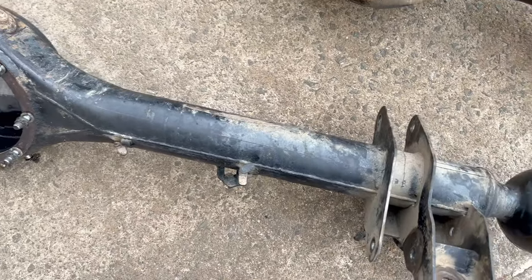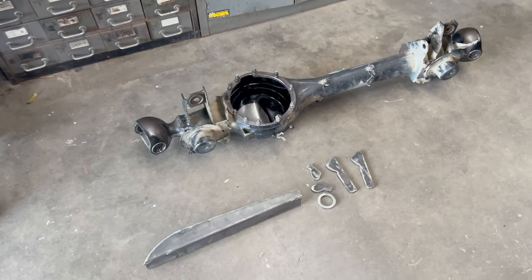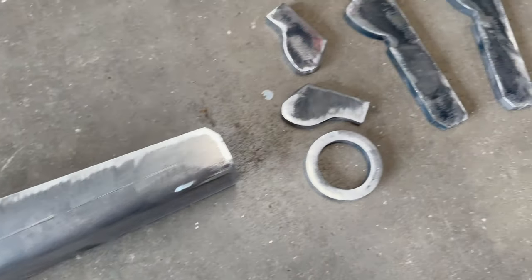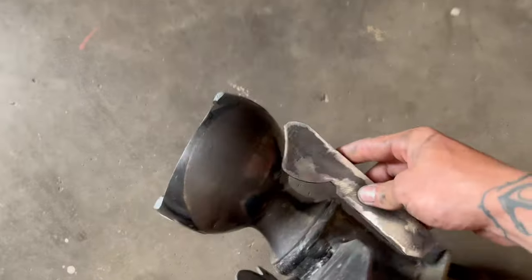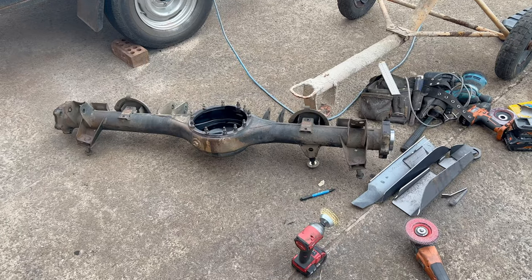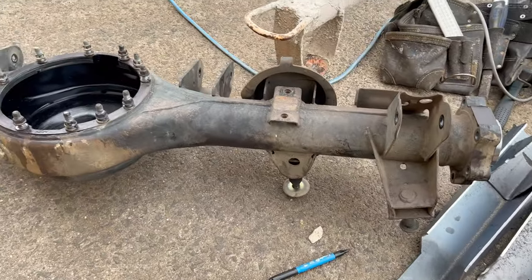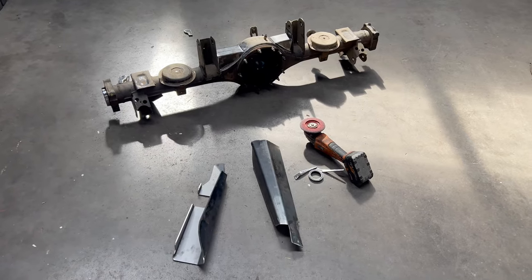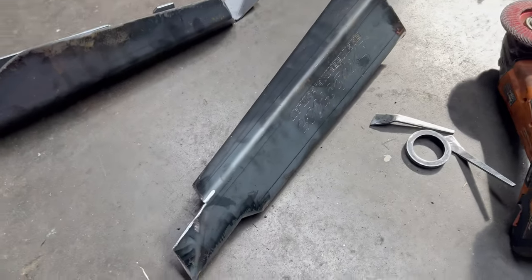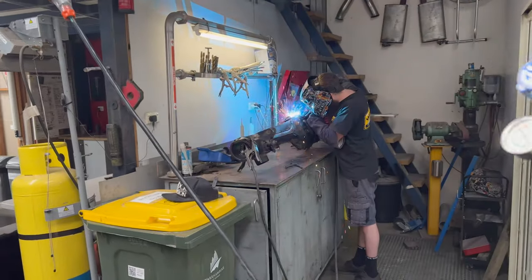Better start grinding all this back and I'll show you once we're starting to weld them on. The front diff is fully ready to go - I've prepped all the edges on all the pieces, you can see the little gussets for the knuckles. Now about to start on the rear diff, do the same thing - find out which piece goes where, mark it, sand it all back. The rear housing's all done and prepped up ready to go.